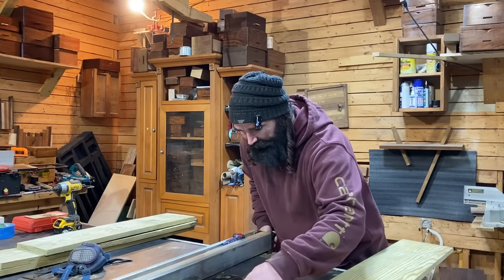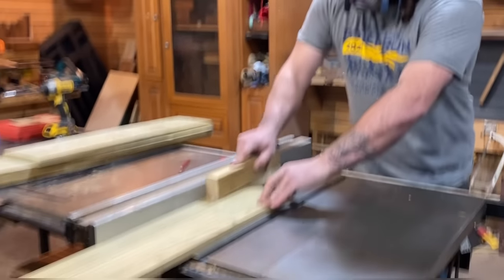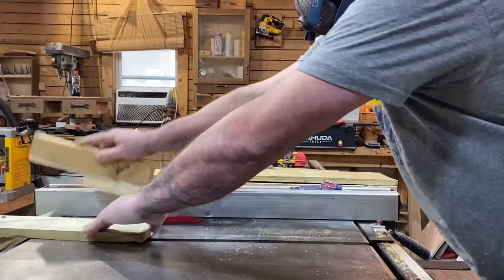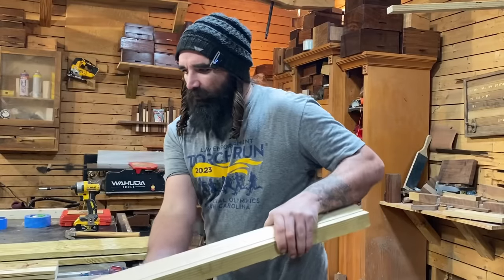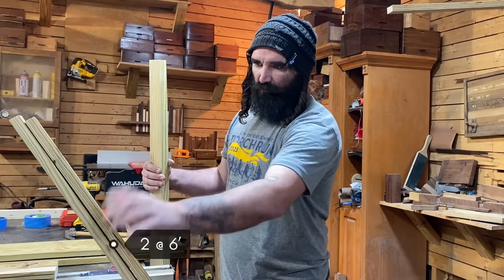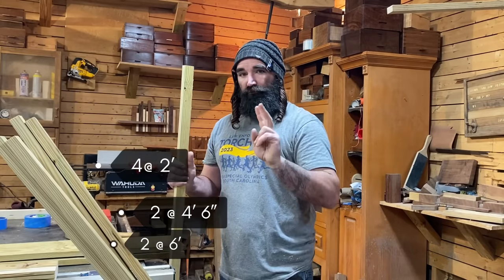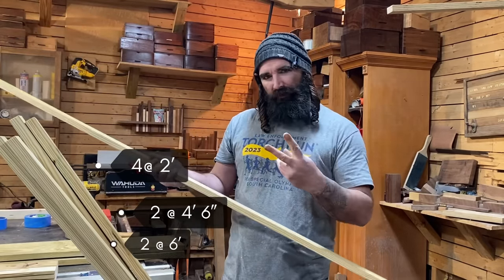We're going to start by setting our saw to an inch and a half and get these things ripped down. Now all those are ripped down. We've got five that are six foot tall — we'll leave two to the side as our two six-foot pieces. Then we'll take two of these six-footers and cut them down to four foot six. Then we'll need four cut down to two foot, out of our shorter pieces. And then we'll take our last six-foot piece and cut two of them at one foot six.